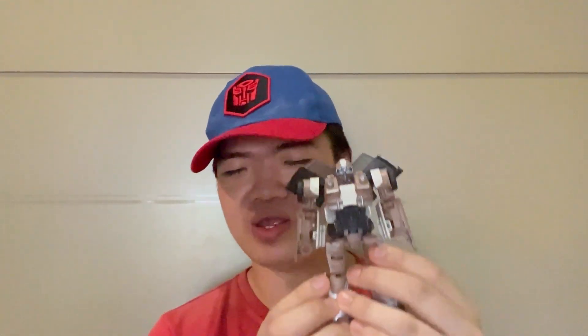Greetings, ladies and gentlemen, and welcome back to the YouTube channel of JJPrimeReviews. Today we will be taking a look at the Transformers Studio Series number 108, Deluxe Class, Rise of the Beasts, Wheeljack! Yes, that's right, Wheeljack from Rise of the Beasts. I am so glad I finally found this figure. He's a very solid figure, in my opinion.